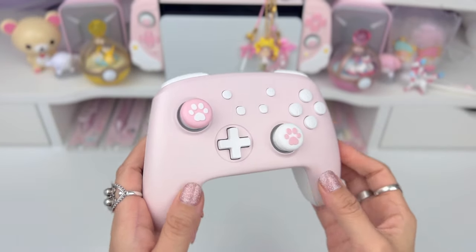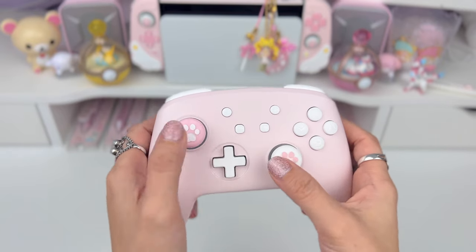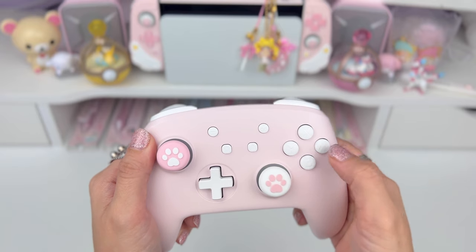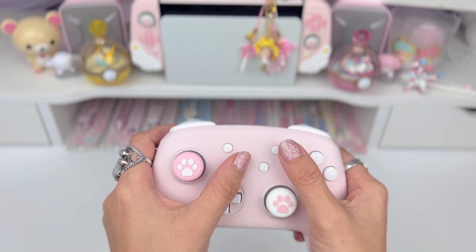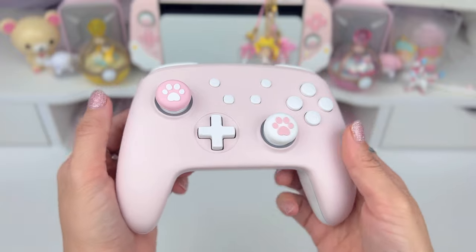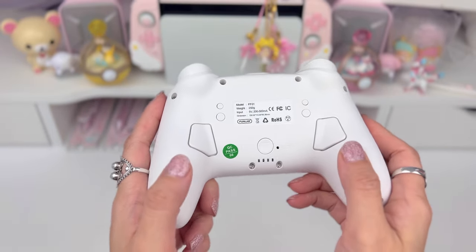Now let's get into the buttons. The front has your basic buttons: the usual d-pad, joysticks, X, Y, A, and B, plus and minus. There's a screenshot button and a home button — very similar to the Switch Pro. Now if you turn it around, this is where it's different.